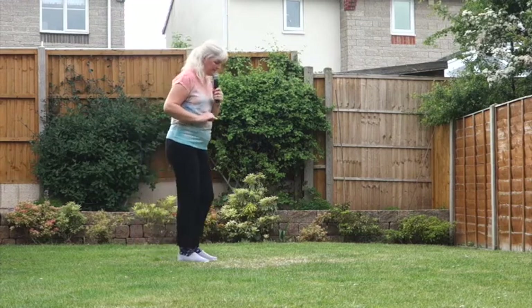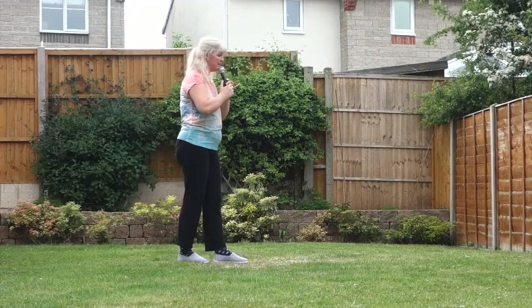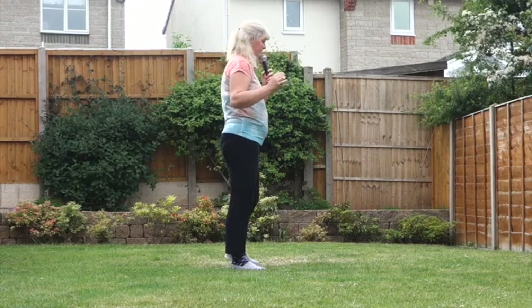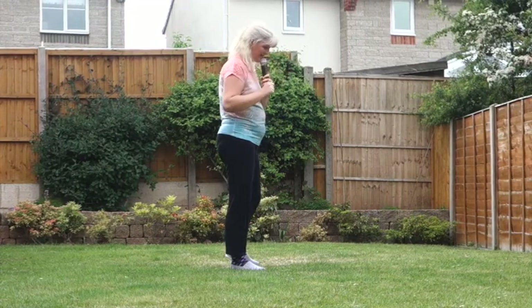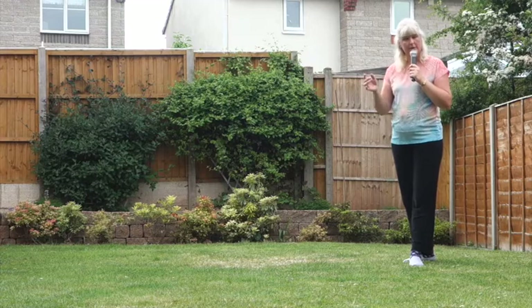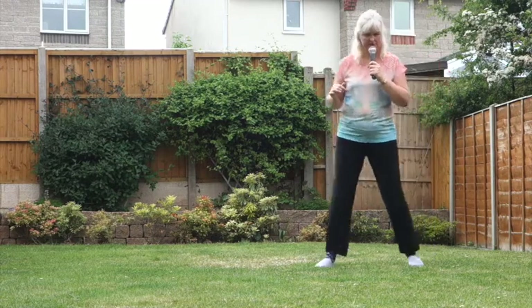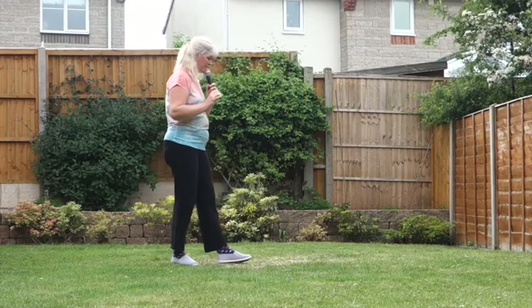Now we're going to do some chassé steps. Chassé to the right, then make a quarter turn right and chassé to the left. Chassé to the left, rock back on the right and recover. Then we do those steps in reverse: chassé to the right, quarter turn left, chassé to the left, rock back, recover.